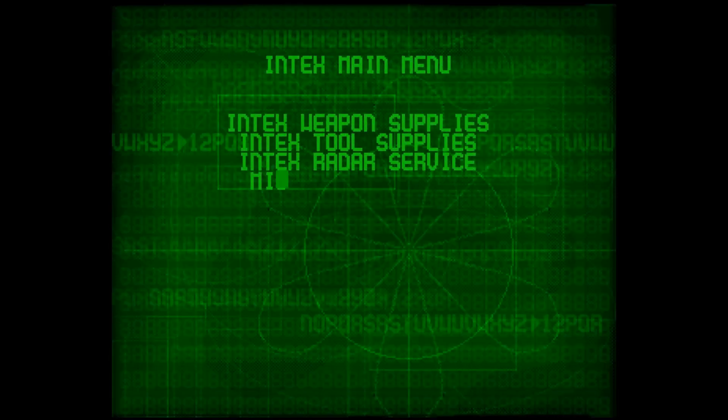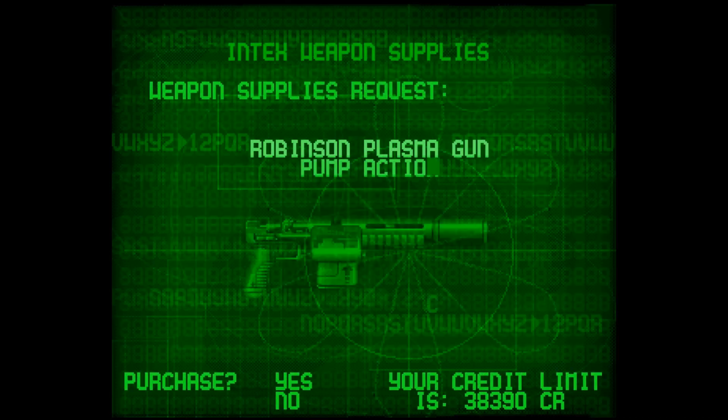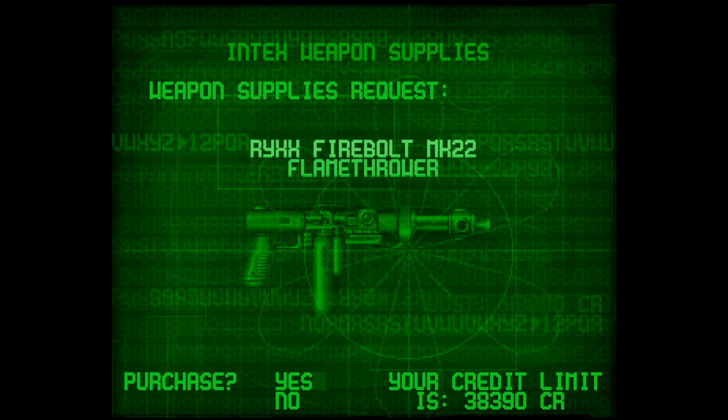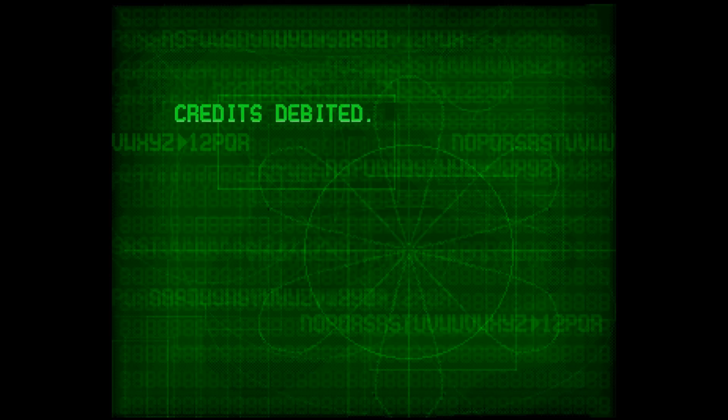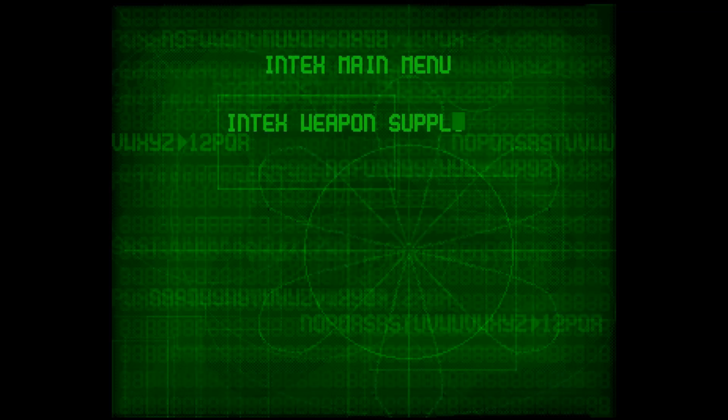It also featured real voice sampling — even though she sounds like she might have an impediment, it was a huge thing for a game back then. Team 17 were kind of a triple-A game studio and distributor way back in the 90s.